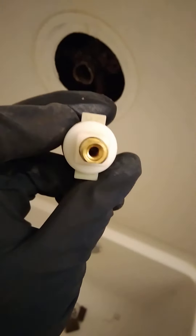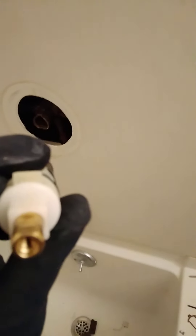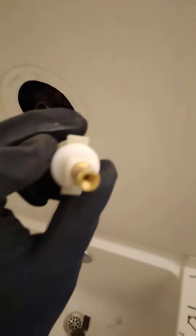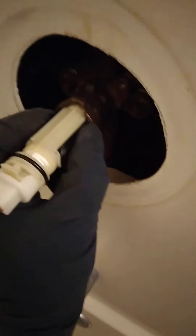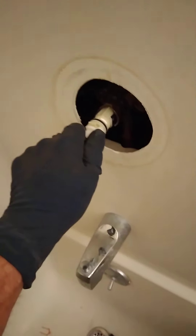Now we can install our new cartridge. You always want to put it in with the little H and C letters on the tabs on top. Make sure your little rubbers are in there just right — you don't want your rubbers to pop off going in the hole. Sometimes you've got to get a little rough with it to get it in there.